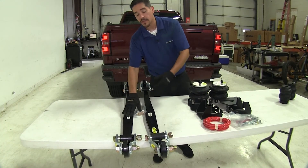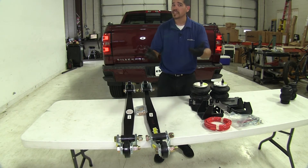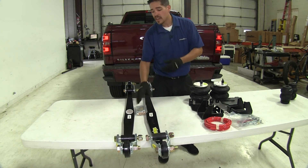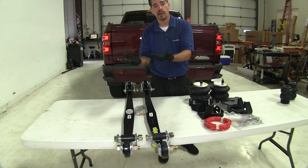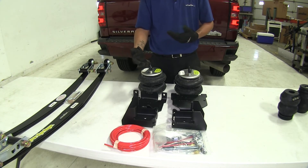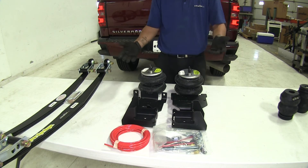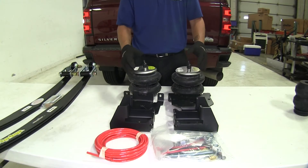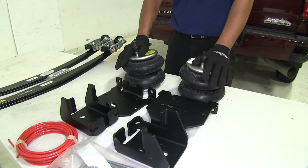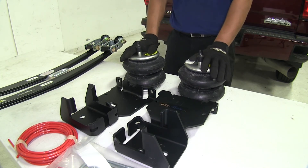One nice benefit of the leaf spring style is that if you have an older vehicle where the leaf springs are starting to sag naturally without any load, setting them to a low support and height setting will bring the truck back to factory ride height for a better stance. The air springs give the most adjustability, whether carrying an extremely heavy load or nothing at all, while still providing a comfortable ride and leveling the truck — benefiting people who tow or haul a variety of loads and never know exactly how much they'll be towing.